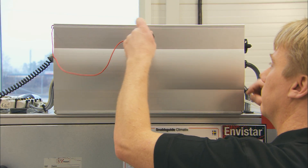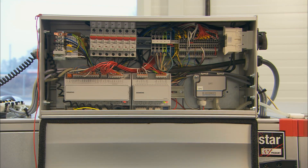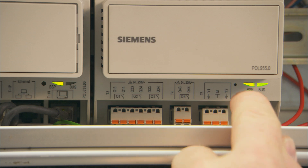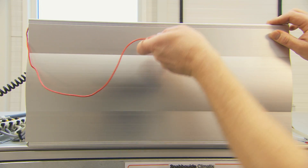Now open the control cabinet and switch on the power unit using the switch on the side of the cabinet. There are three indicator lamps on the lower edge of the cabinet that will show a green light if everything is correct. If the lamps blink red, then the electrical power is not correctly connected. Immediately switch off the power and contact service personnel.